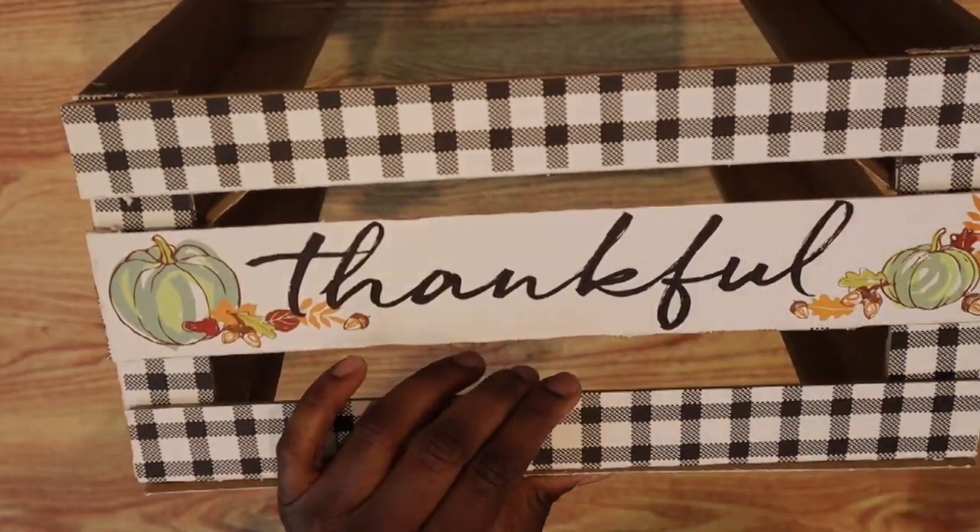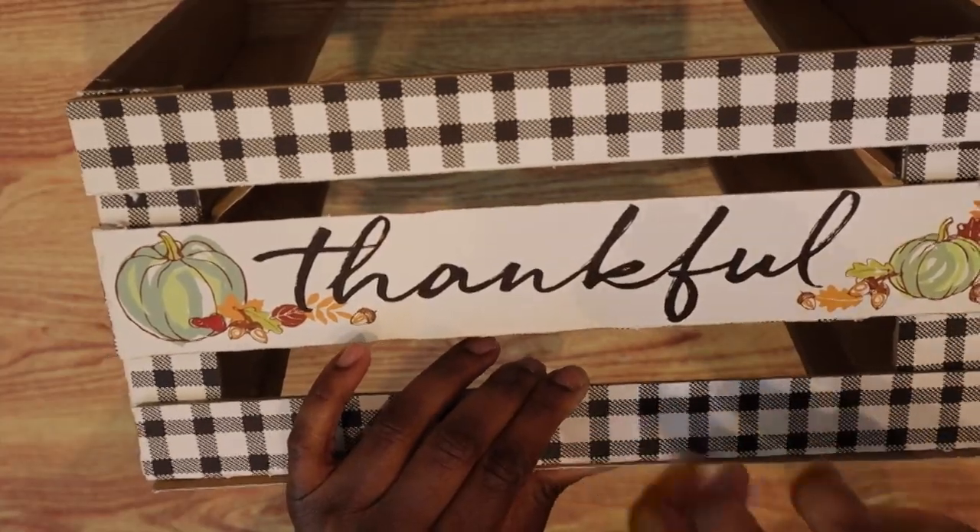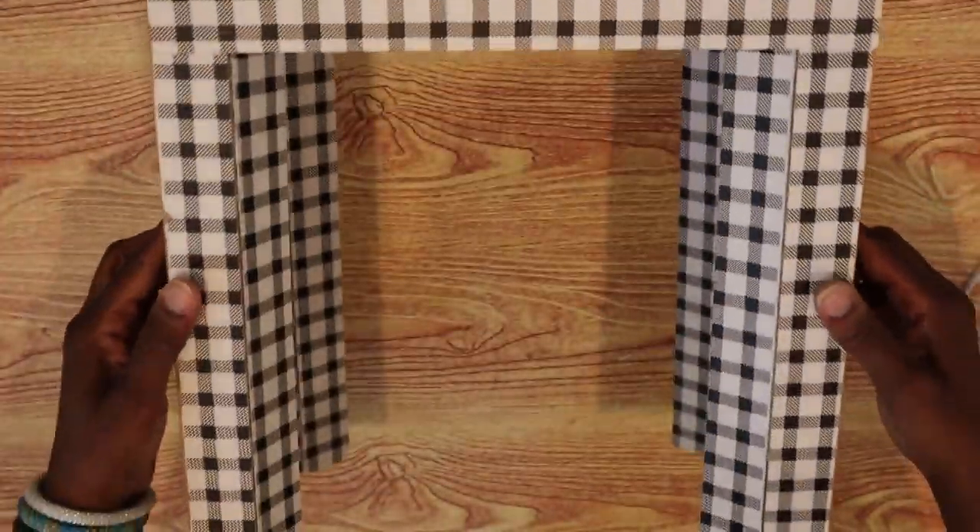I'm adding a little bit more hot glue right here — it was popping out a little bit and I want it to be as flush as possible.